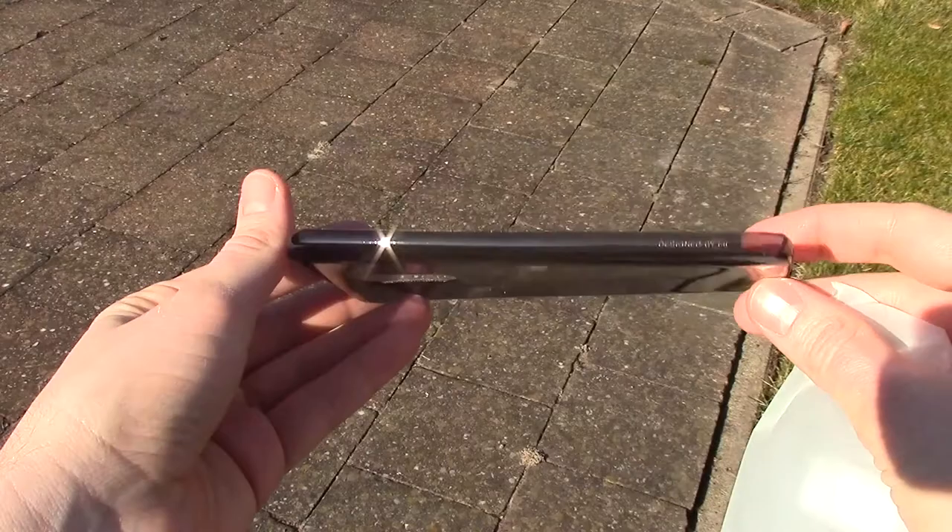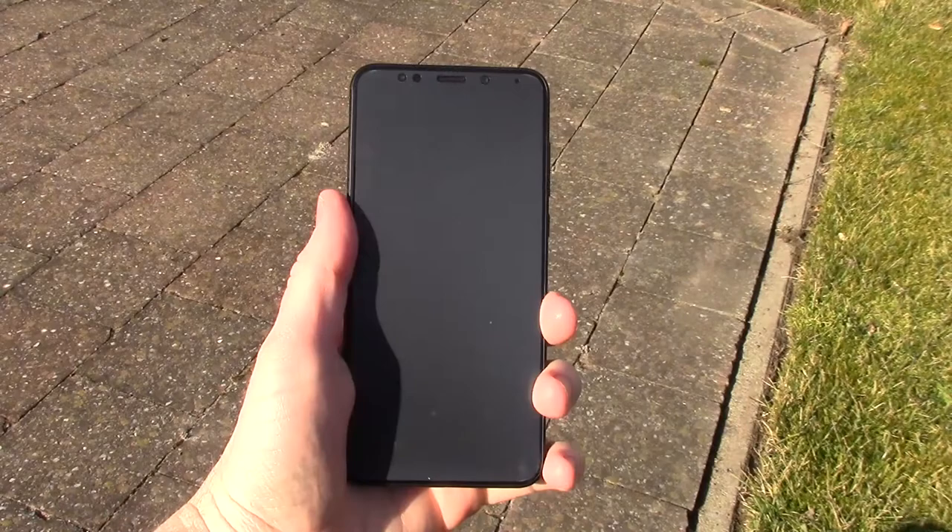Let's start with the plastic case. It's soft and basic, that's all. Let's move on to the phone.